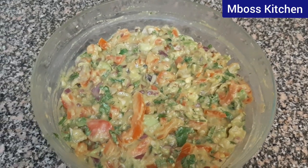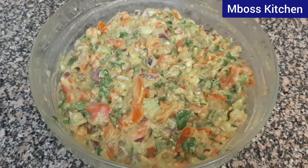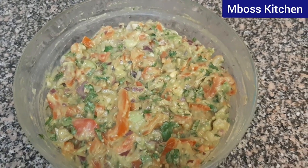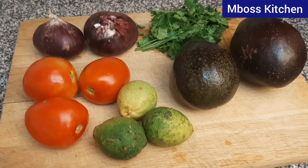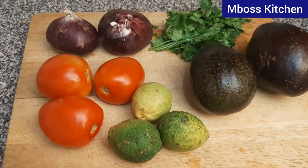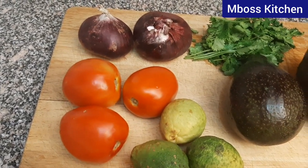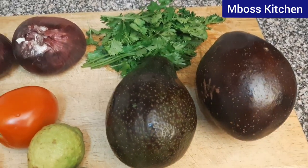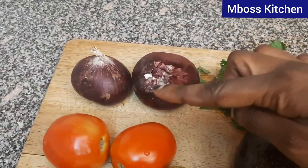Look at this delicious guacamole. I want to show you how I made this, so stay tuned. Our ingredients for today: we're going to use some lemons, we have our tomatoes, we are going to use avocado, then we have our parsley or dania, and our onions.